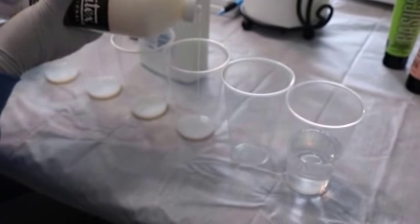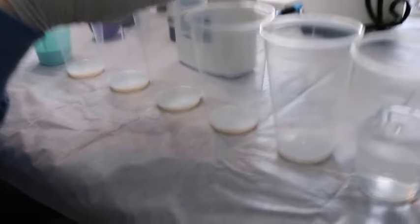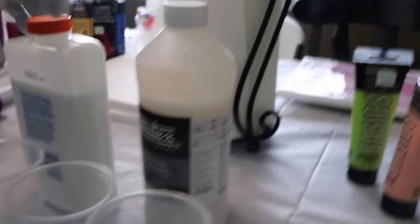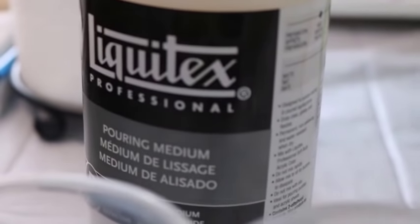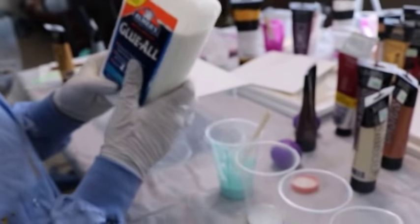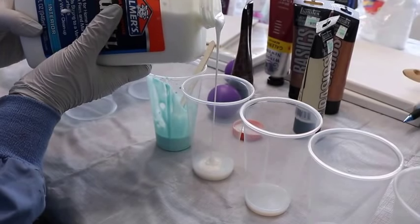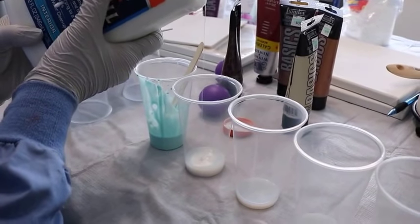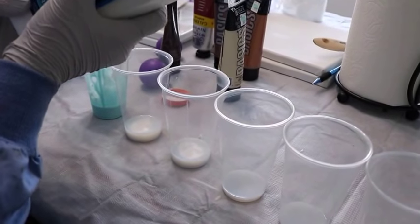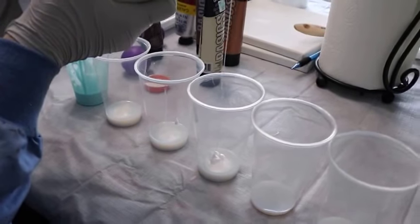Bailey's getting her paints ready for her first messy pour fluid art. This is the Liquitex pouring medium and this is our glue wall. She's gonna do a way better job than me because she is more careful and patient. We're doing about 50/50 pouring medium and glue.